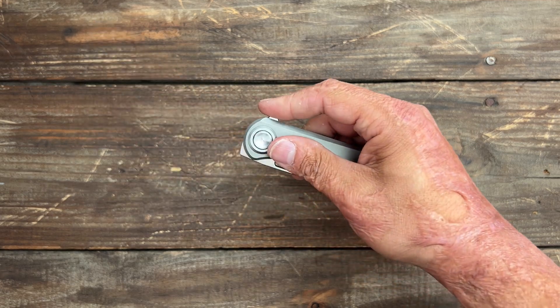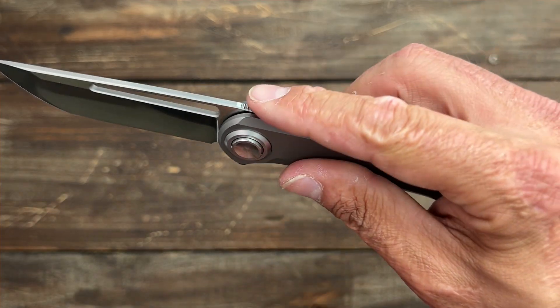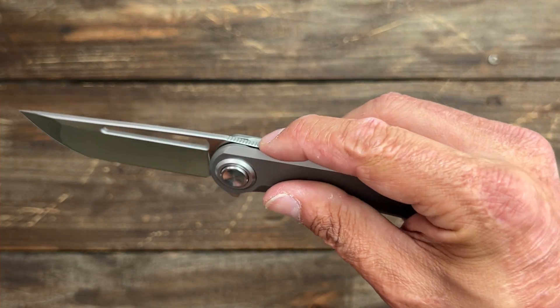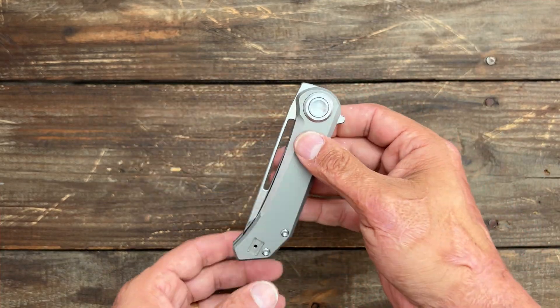They milled out some areas as a landing pad — a nice comfortable spot for your finger to land once you flip it. That's a really nice touch. The hardest deployment for me is the front flipper.